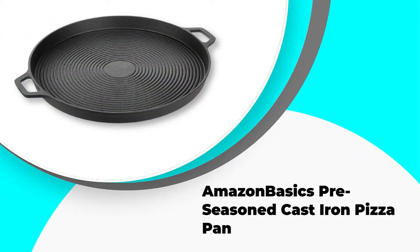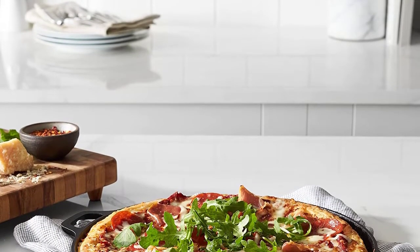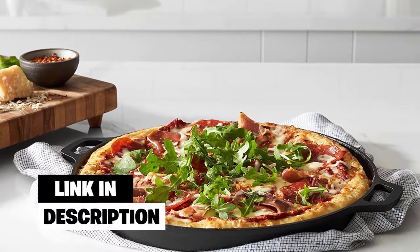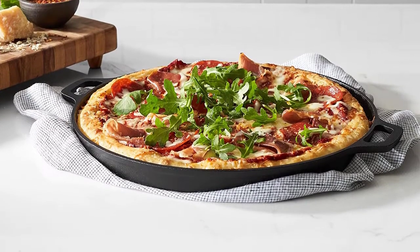Number 4: Amazon Basics Pre-Seasoned Cast Iron Pizza Pan. The Amazon Basics Pre-Seasoned Cast Iron Pizza Pan has a diameter of 13.5 inches. It's made from durable, heavy-duty cast iron, which guarantees you years of use. The pan heats uniformly to produce evenly cooked pizza and retains heat well, ensuring that your pizza is well done.